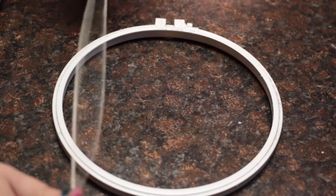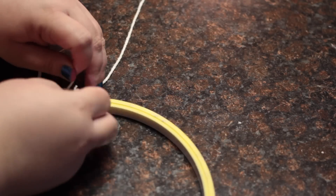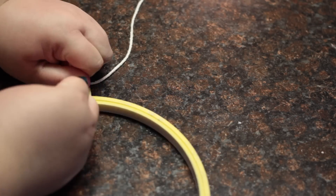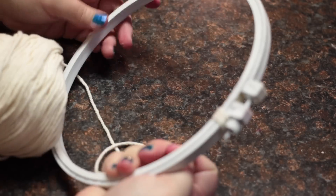Now that the hoop is dry, you can use the yarn to cover the entire hoop. Start by knotting one end of the yarn at the very beginning and then start to loop around the hoop, keeping the yarn tight each time you go around. This part did take a while, so you can probably sit in front of the TV while doing this step.